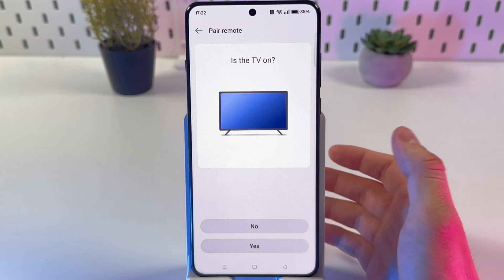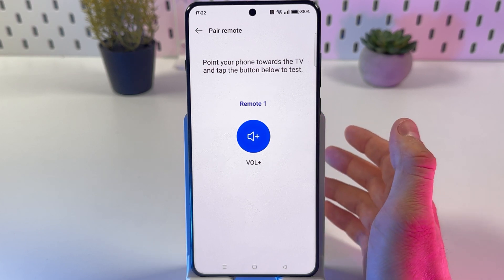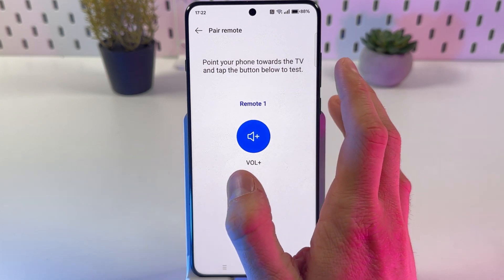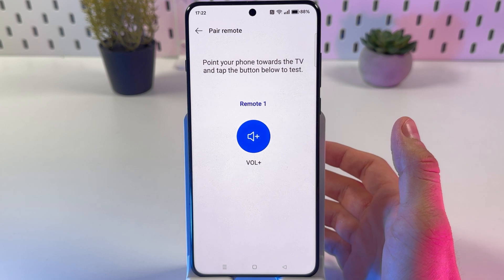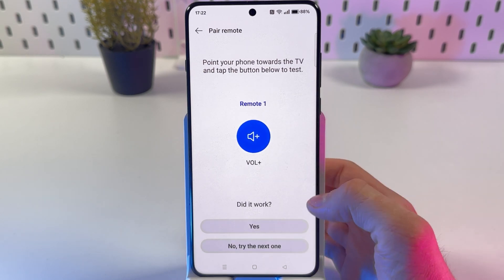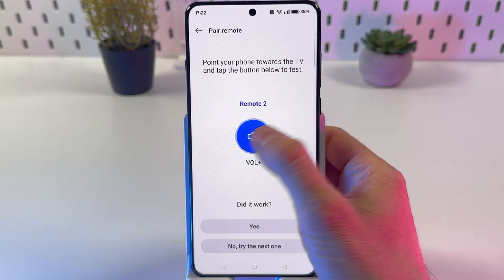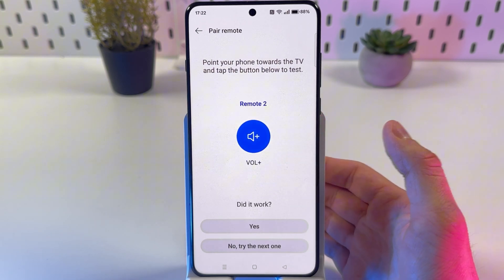Now follow the on-screen instructions. For example, if it's on, you have to point your phone towards the TV and tap on the button. If it works, great — it's working. If not, try the next one. Keep going until it works — eventually it will.